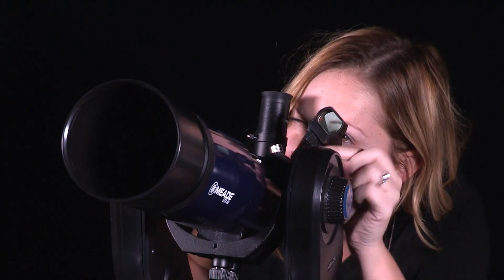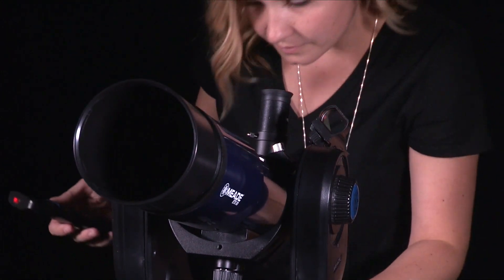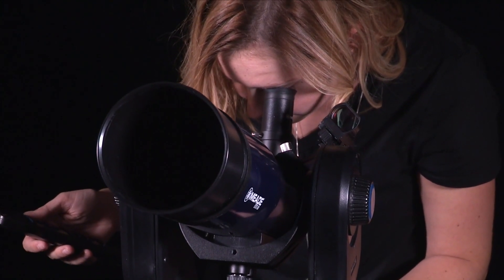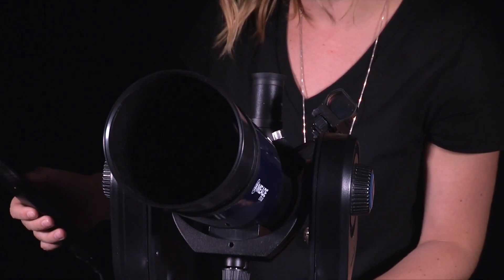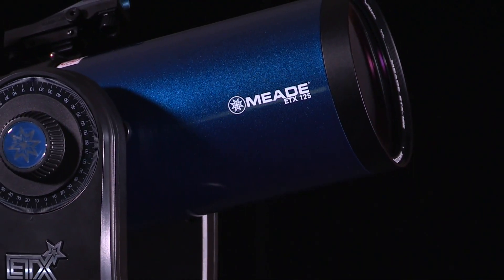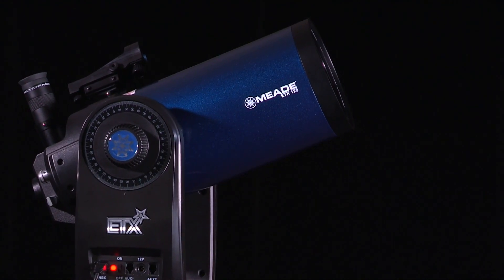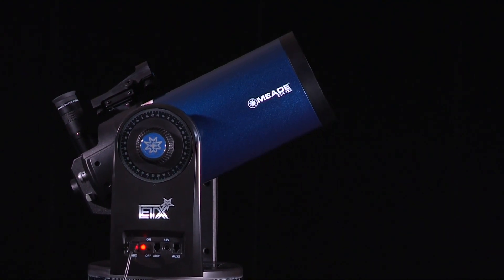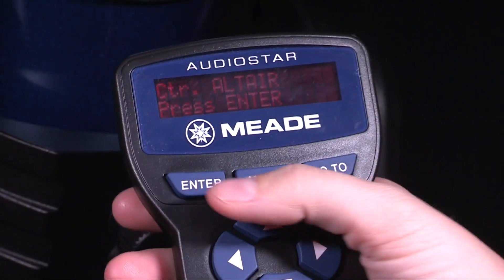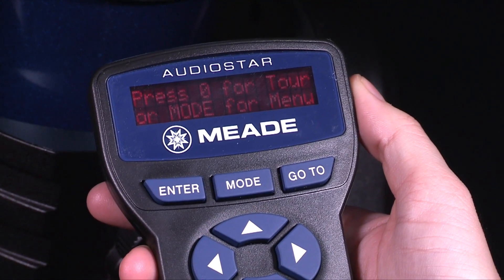While looking through the red dot viewfinder, use the arrow keys to move the telescope to place the red dot on top of the brightest nearby star. Now look through the eyepiece and use the arrow keys to move the star to the center of the eyepiece field. Press Enter. If that area of the sky is obscured by an object, you can prompt AudioStar to choose an alternate star by pressing either one of the two scroll keys. Repeat the procedure for the second alignment star. When the procedure is performed correctly, 'Alignment Successful' displays. If AudioStar does not display this message, perform this procedure again.